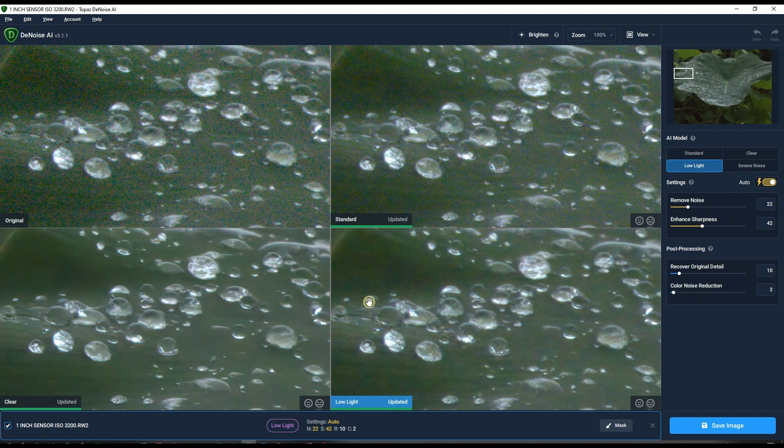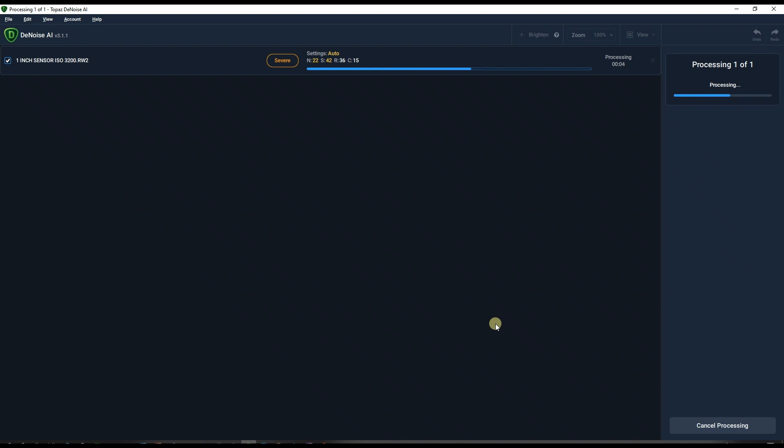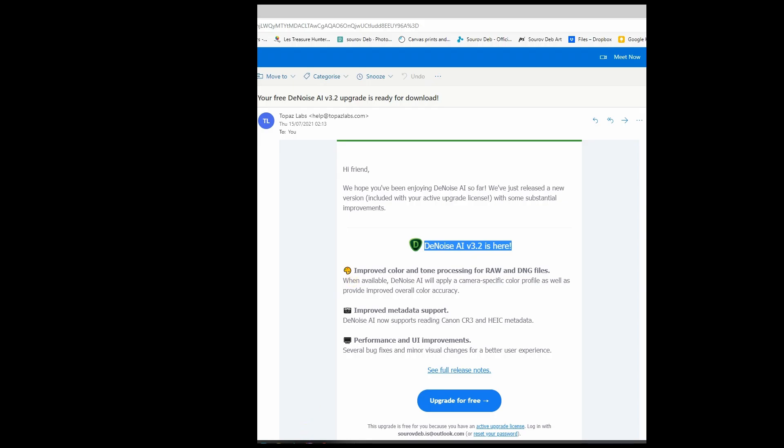Severe noise should give a very good result and it's designed for super noisy photos. I'm going to use severe noise with automatic settings so I can see exactly what the older version gives me versus the newer version. Due to the heavy noise, severe noise is the ideal mode. I'll save the image as a 16-bit TIFF and name it 'old version', then update Topaz DeNoise AI to 3.2 and compare.